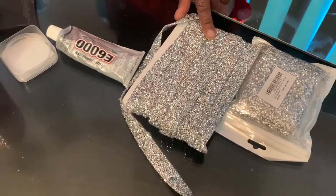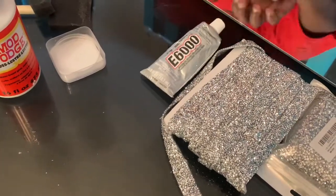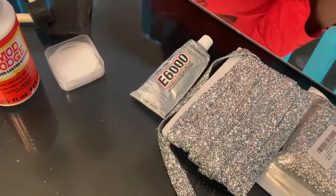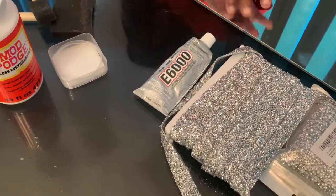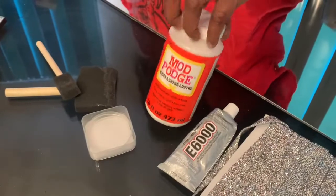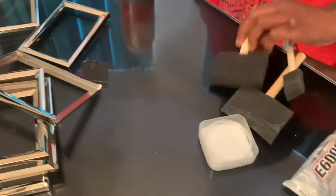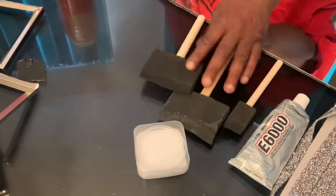The diamond wrap is usually used for dresses and cakes. This is the E6000 — I prefer the clear kind because it shows better on mirrors than the white or black. This is the mod podge I'll be using to hold the diamonds down, and these brushes — I cut mine to the size I want and I get them from Dollar Tree.